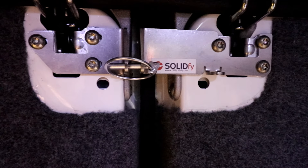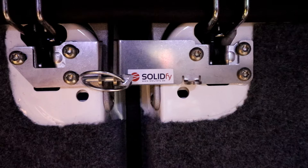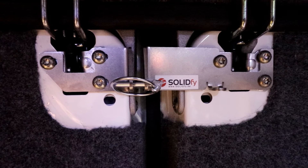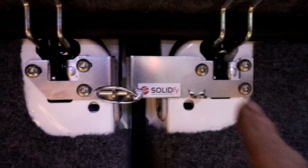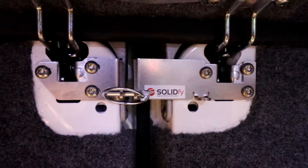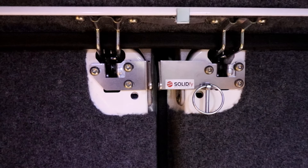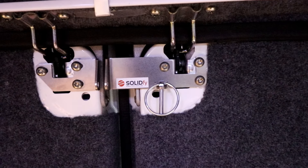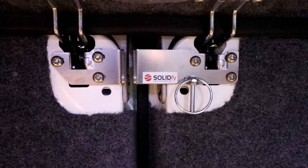One important thing to note: do not have the pin in position whilst you're driving. Should you be involved in an accident and emergency services need to get in through the back for any reason, having the pin in place means they will not be able to get in. So make sure you take the pin out when driving and hang it in the other position. To install the kit takes no more than about 15 minutes — if you allow yourself 15 minutes, that's plenty of time.